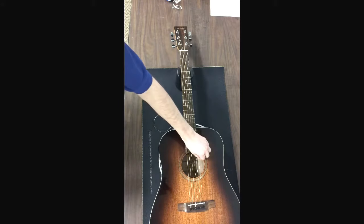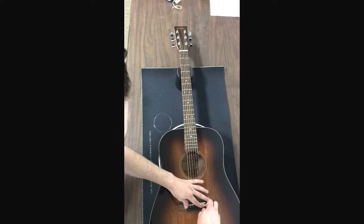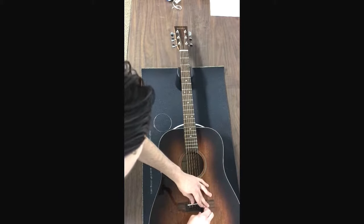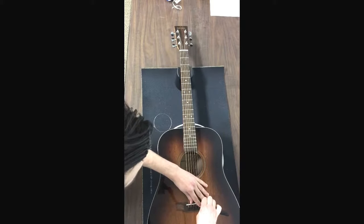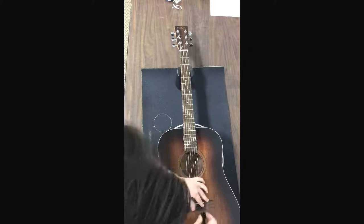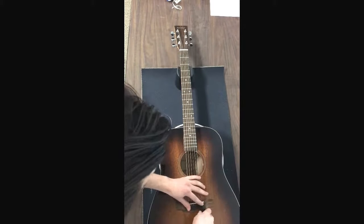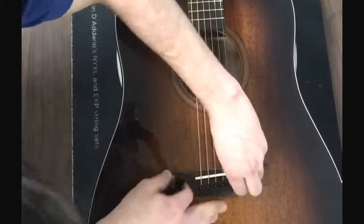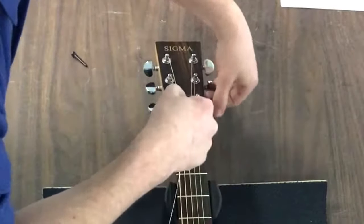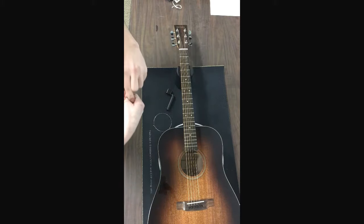First thing we're going to want to do is take off the old string. We've got to try and pry up this bridge pin. Usually it's the hardest part of it all, so it's just about being patient and trying not to force it out, just working around it. Then we take our old string off and wind it up so that way it's not going anywhere.